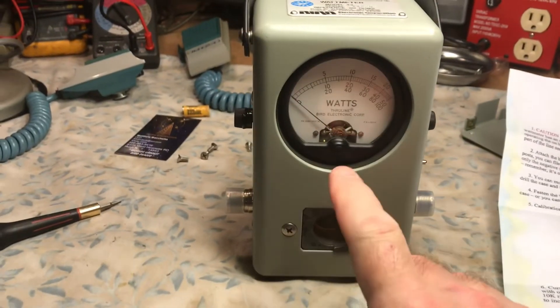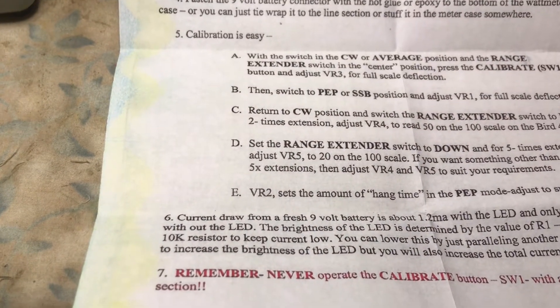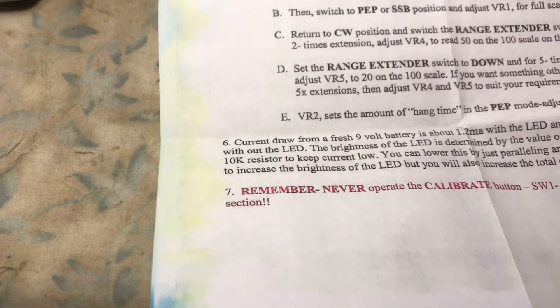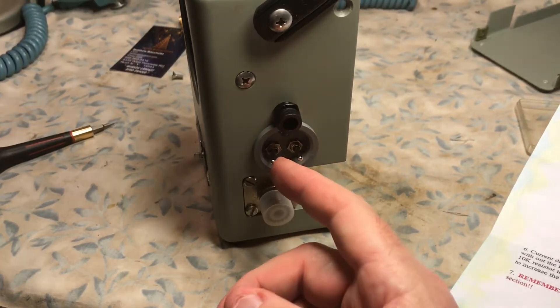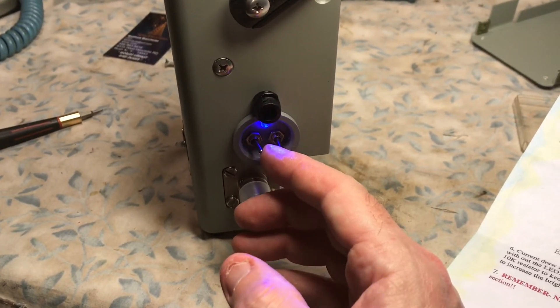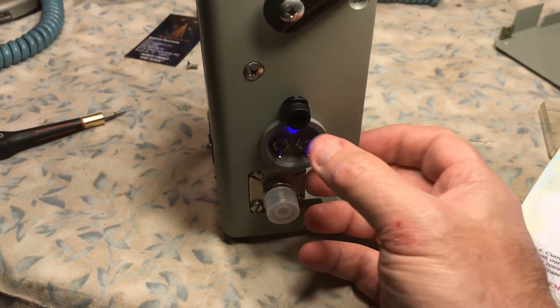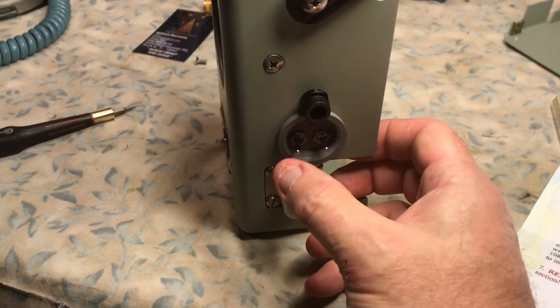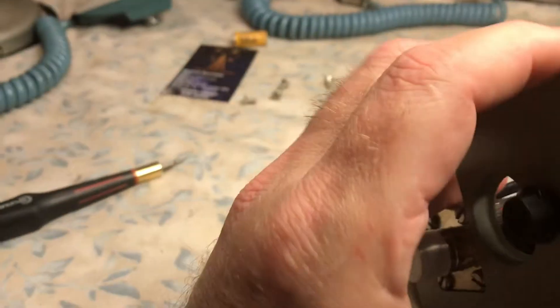First, zero out the meter to make sure it's at zero. With the switch in the CW or average position and the range extender in the center position, press the calibrate switch and then adjust VR3 for full-scale deflection. CW is to the left; when the LED is on, that's sideband and PEP. The three-position switch is off, two times, off, five times. Leave that in the center, leave this in CW, press the button, and you should have full-scale deflection. Press the button and you can see it's right at the scale.